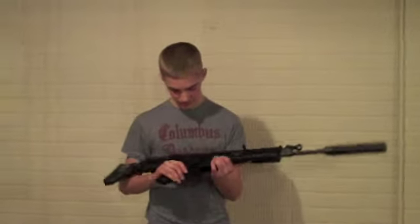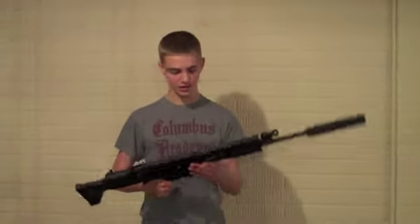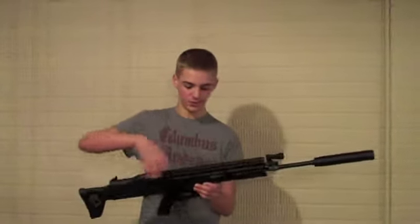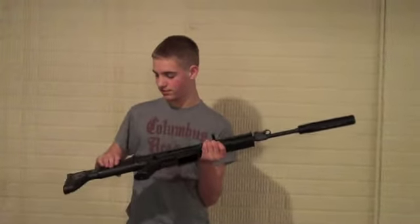It has a really nice finish on the paint — doesn't really scratch that much, looks real nice and realistic. All of the upper receiver is metal; just the lower, pistol grip, and stock are plastic.